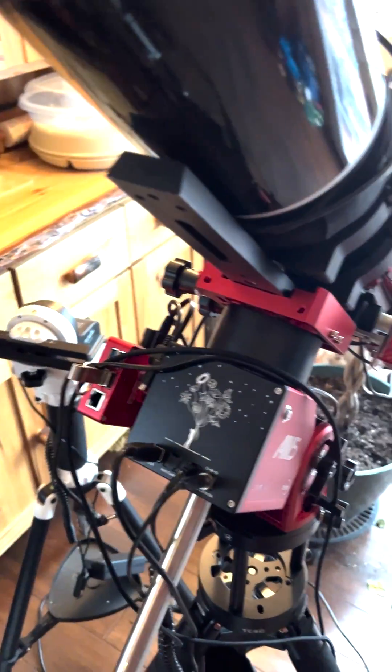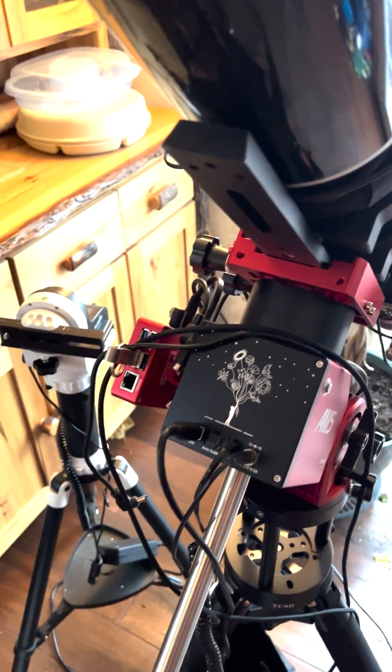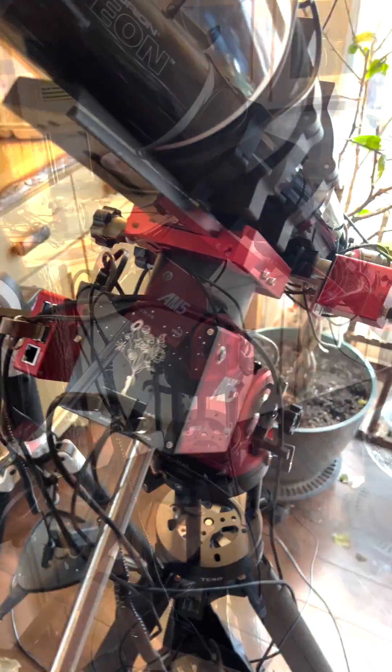On the mount, you'll also see what's called an ASI Air. That's a little computer that runs the telescope.